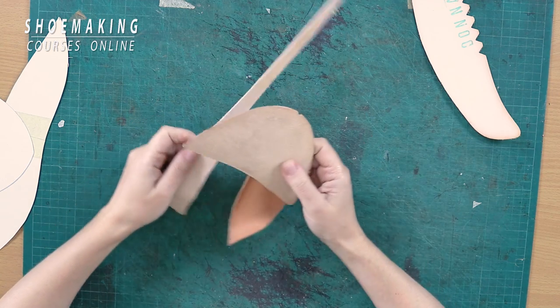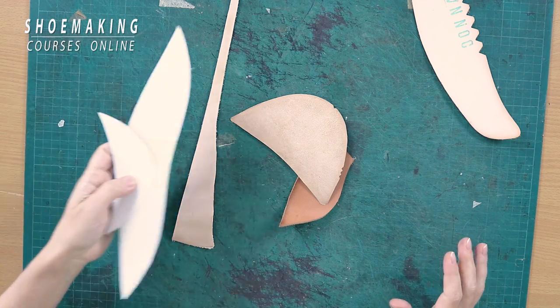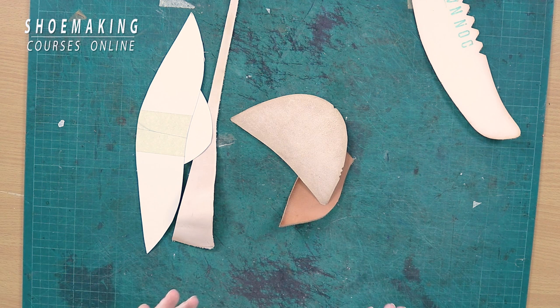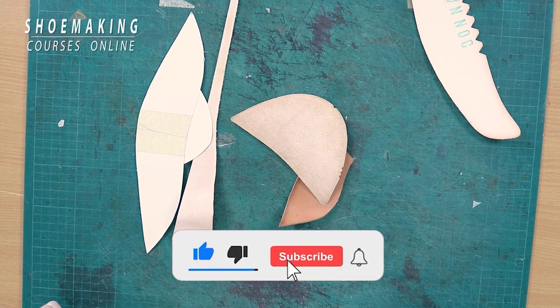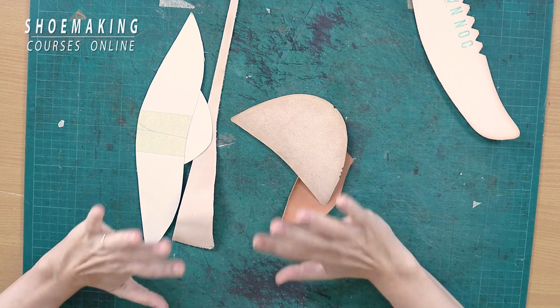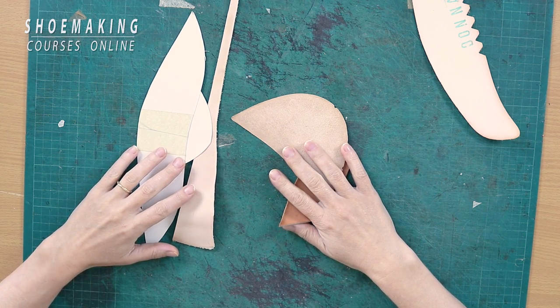That's it! This is the pattern that you should have before you choose the right material to create stiffeners when making your shoes at home. Thank you for watching, don't forget to subscribe to my channel and click the bell button to be notified when my new video comes out. See you in the next tutorial, bye!